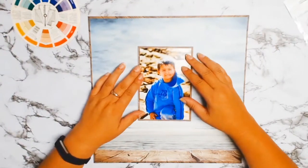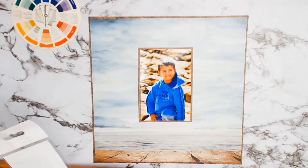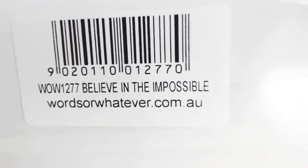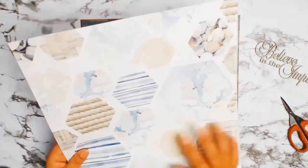I had no idea what I was going to title this photo because it's of no particular occasion — it's just a photo of my son in winter at Potato Point Beach. In my stash I found this beautiful chipboard from WOW that said 'Believe in the Impossible,' and I just thought what a perfect message to send to my son. I want him to have the confidence to believe in himself and to believe that anything is possible.